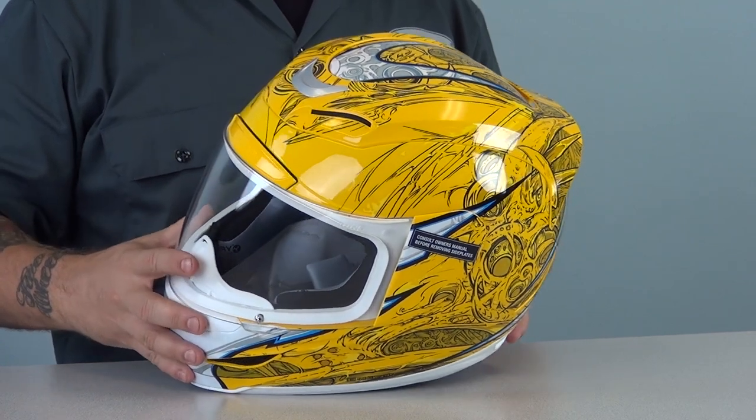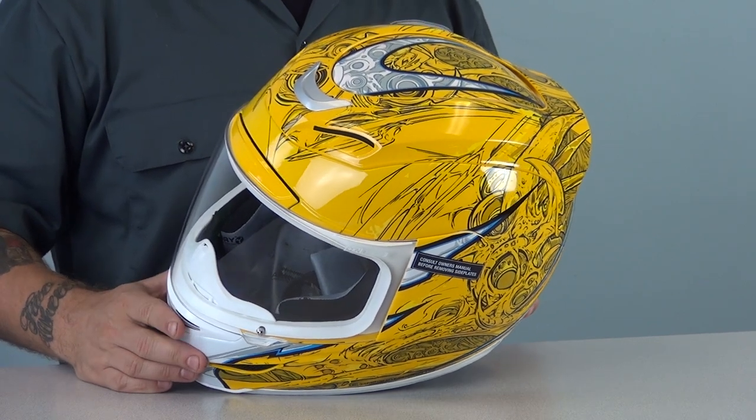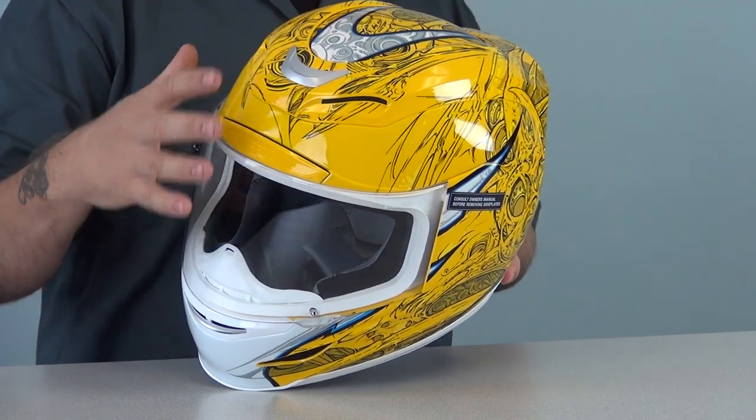Some of these shapes look like bearing races, and others look like wheels and tires for vehicles we could never fathom, and whose purpose we will never know. To break up the graphic, the artist added these contrasting, tribalesque designs that give the helmet a bit of shape and symmetry.